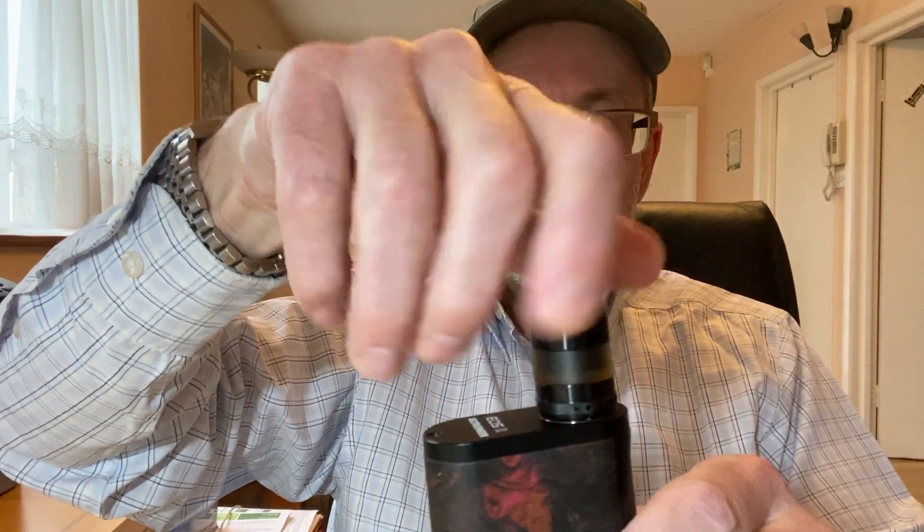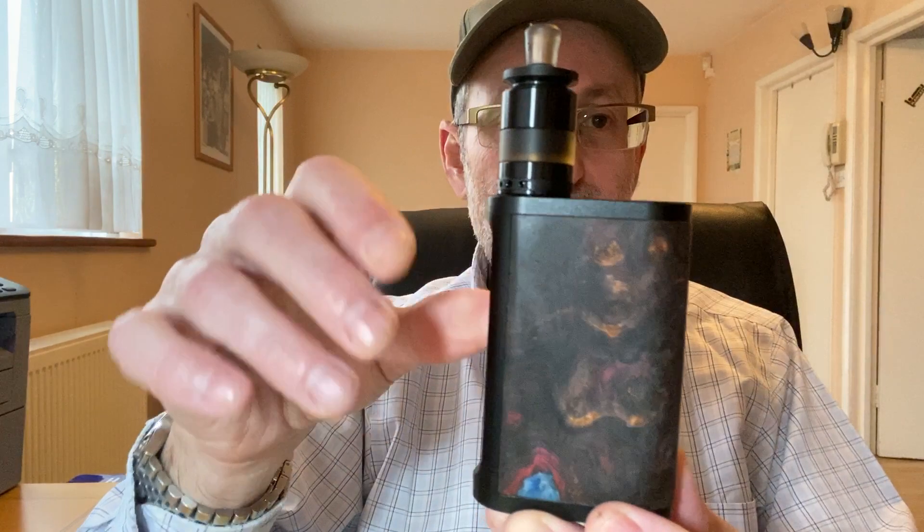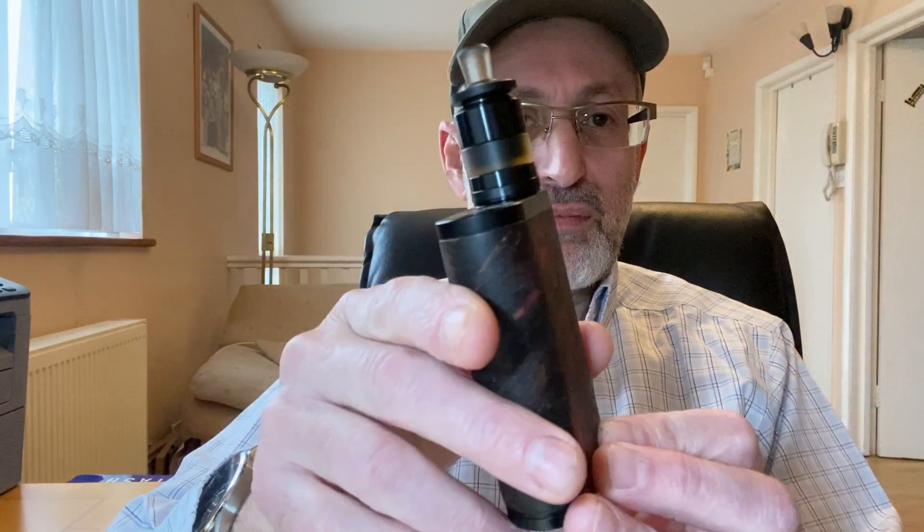When I go out and about and need a dual battery away from any power source — which happens to me often — I would use this mod with this tank. I'll show you how it looks. Yeah, it looks quite nice. It wouldn't look as nice with the long drip tip — that adds too much height, which is good for the side-by-side but not here. With the shorter one it looks a lot better — stunning, actually.